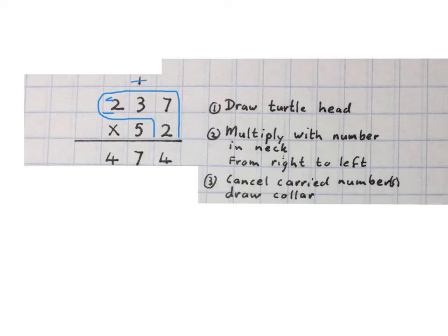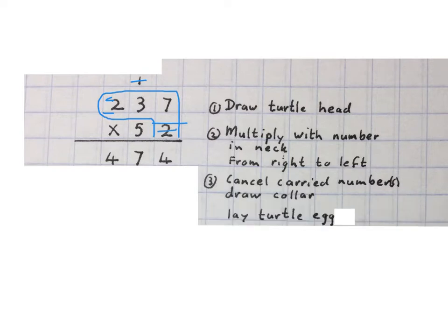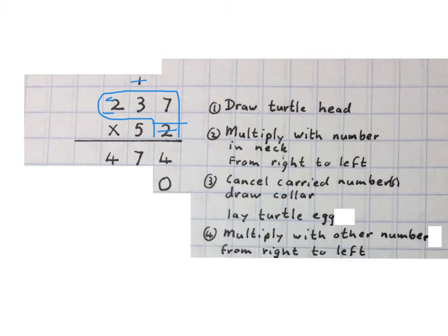Now we've finished multiplying with the two. We cancel the carried number — that one up there. Then we draw a collar around the neck of the turtle to show that we are finished with the two. Then we lay a turtle's egg under the four. Now we multiply with the other number from right to left — we multiply with this five.